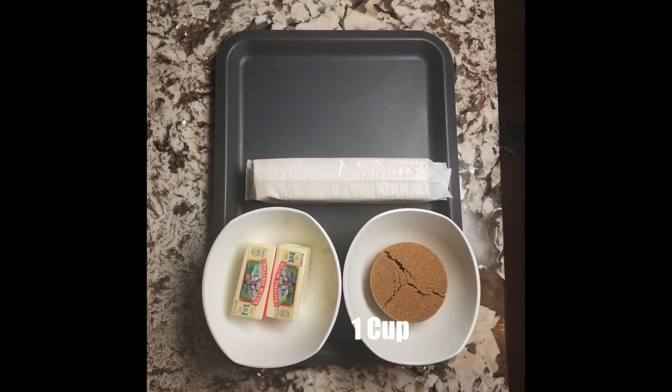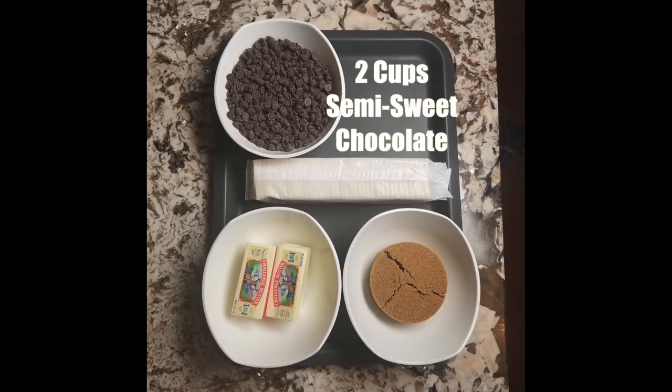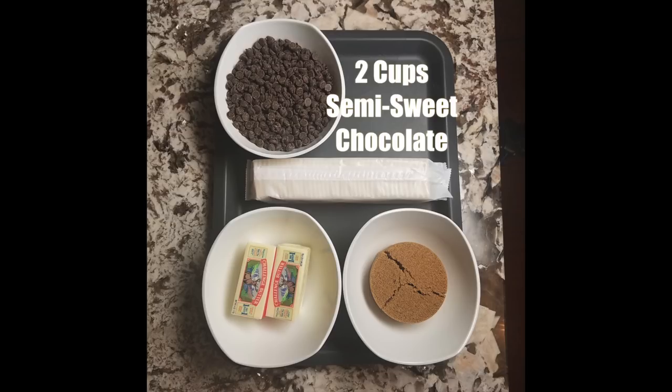A tube of saltines, one cup of butter, one cup of dark brown sugar, two cups of semi-sweet chocolate morsels, and three-quarters of a cup of the nuts of your choice. I chose walnuts.